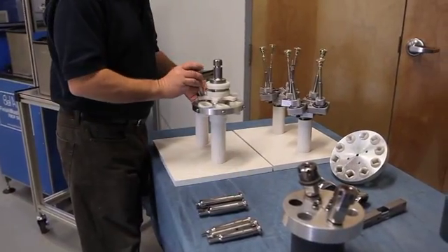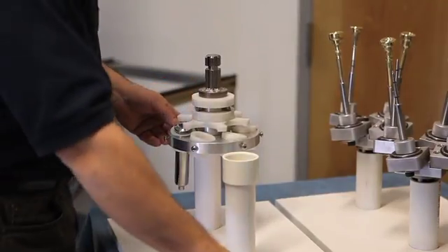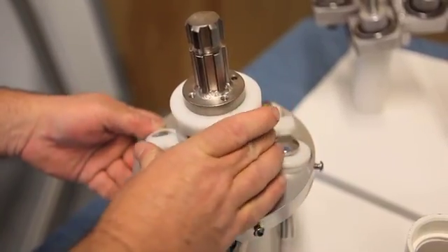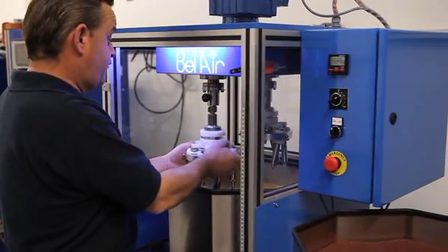Parts are individually fixtured outside the machine, allowing for a quick and efficient load-in process. Fixtures or tool holders are placed into the spline receptacle.